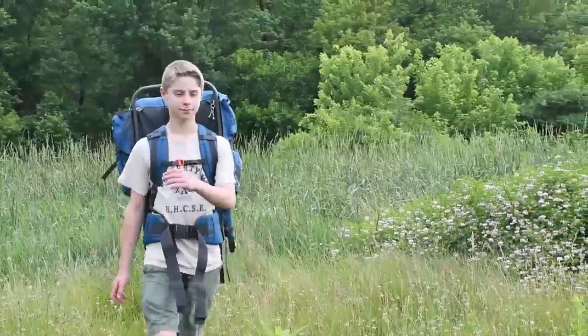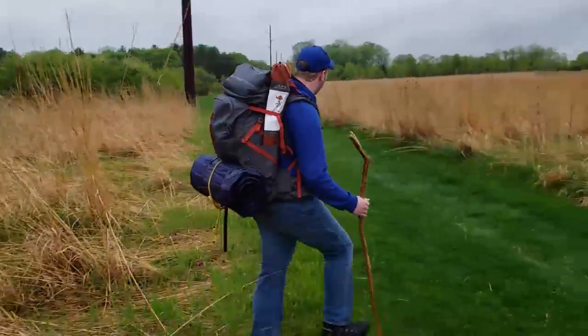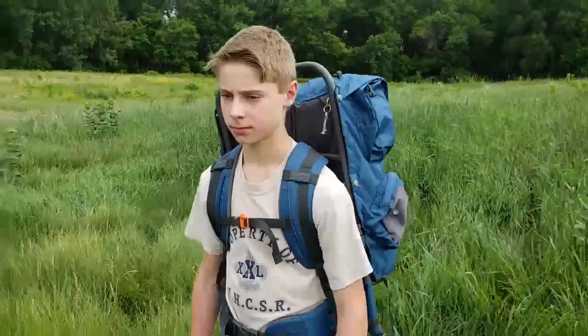With these adjustments done correctly, you're set for a day on the trail. For younger hikers, remember to adjust packs once or twice a year as they grow. Now, go see the sights and enjoy your new Alps brand backpack.